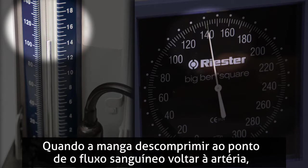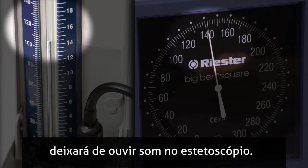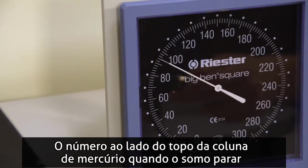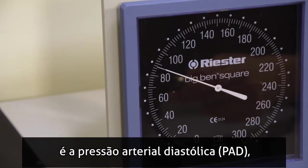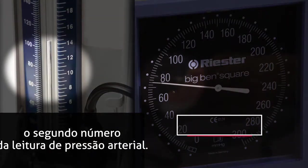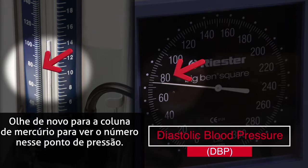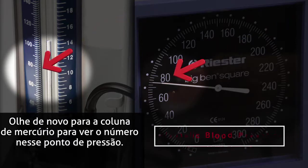When the cuff decompresses to the point that blood flows freely in the artery, the sound is no longer heard in the stethoscope. The number next to the top of the column of mercury when the sound ceases is the diastolic blood pressure, the second number in the blood pressure reading. Again, look at the column of mercury to see the number at that pressure point.